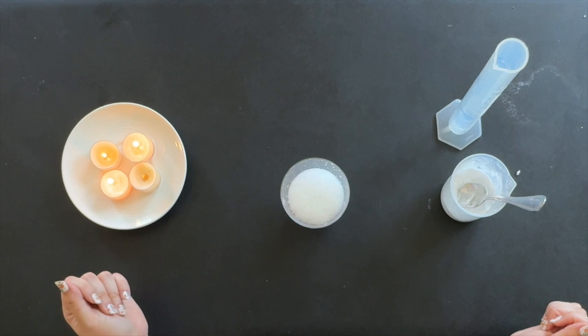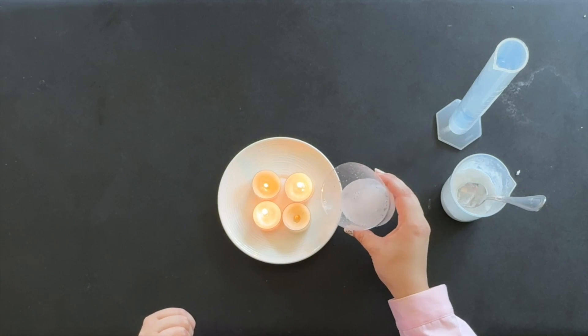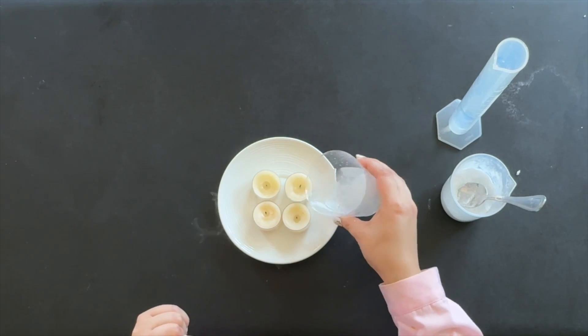Here comes the carbon dioxide. Ready? Three, two, one. It worked!